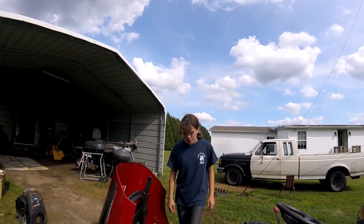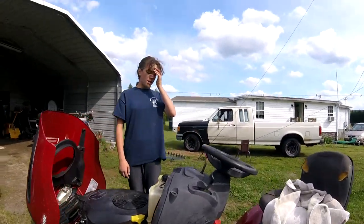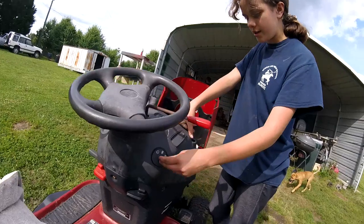And we added two new tires right here, right there. And we added a timer, we added a light, we added an ignition switch. She works just fine.